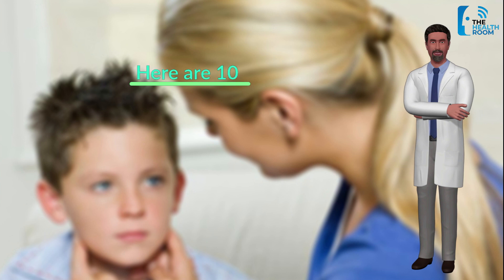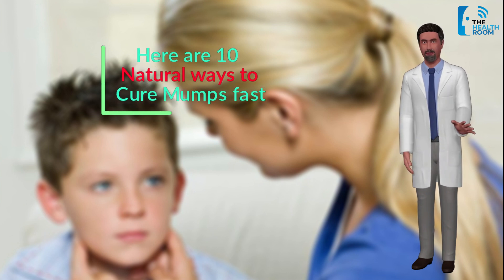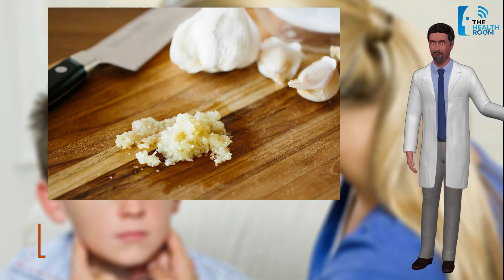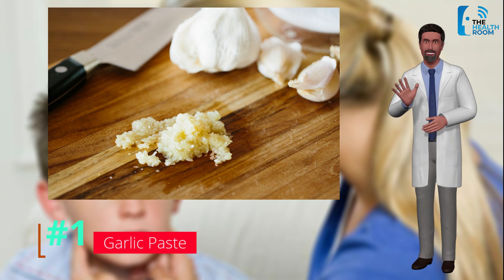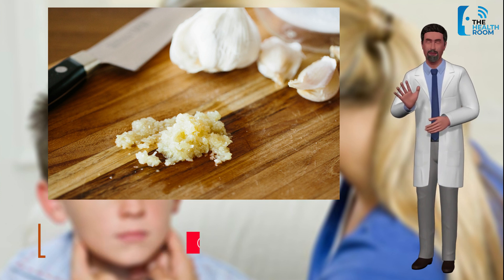Here are 10 natural ways to cure mumps fast. Number 1: Garlic paste. Garlic is a very effective home remedy for mumps. Crush a few garlic cloves and apply it over the affected parts — this provides faster relief from pain.